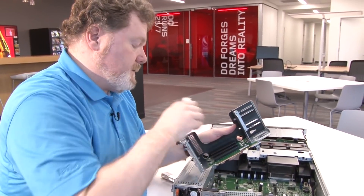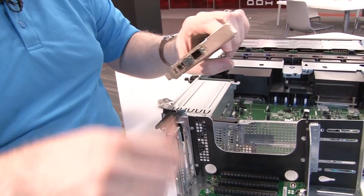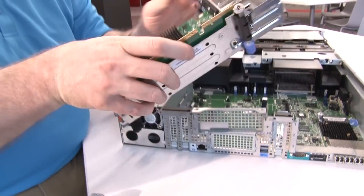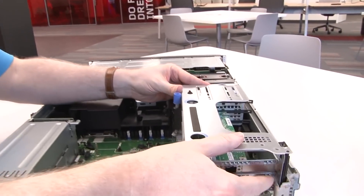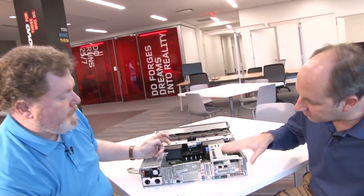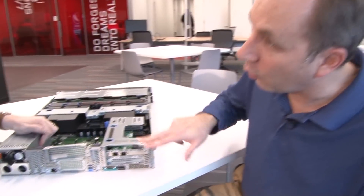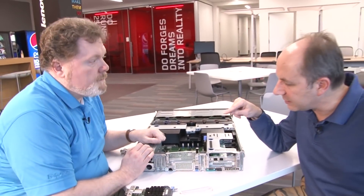You need to take the optics out when you install these, otherwise you've got to bend things around, but it just goes right in any of the slots. It's a Gen 3 PCIe x8 connector, so it'll go in any of the Gen 3 slots. You pop it in and install it back into the server by plugging the riser card back in. The RD 650 has eight slots plus the any-fabric slot — quite a lot of IO. You could also put Ethernet cards or internal cards in the any-fabric or PCIe slots.